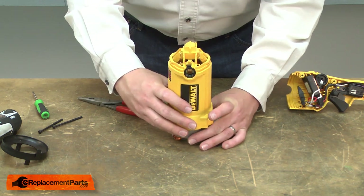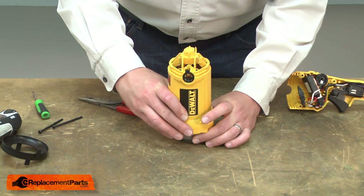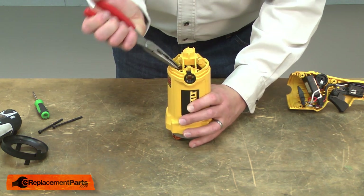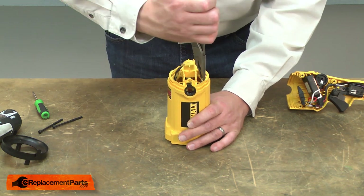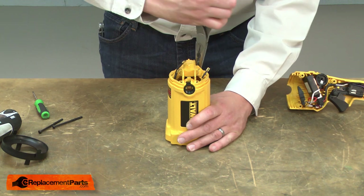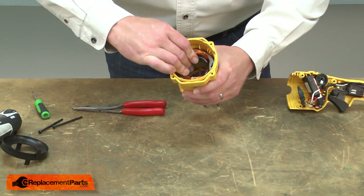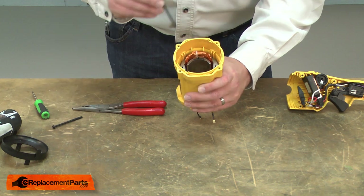As I do this, I'll slide the field into the housing. Once the field's in place, I'll secure it with the screws.